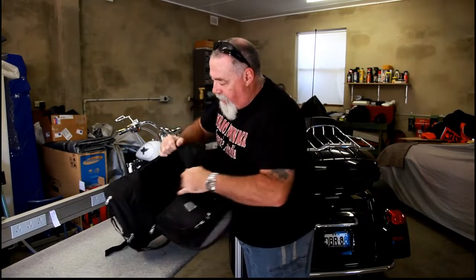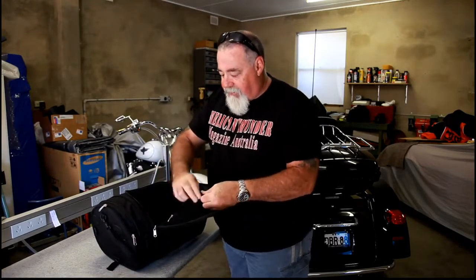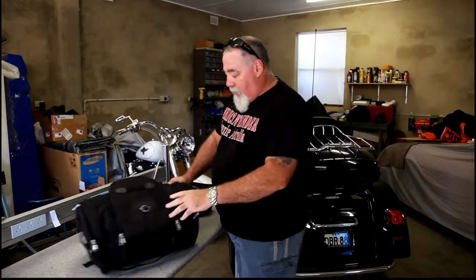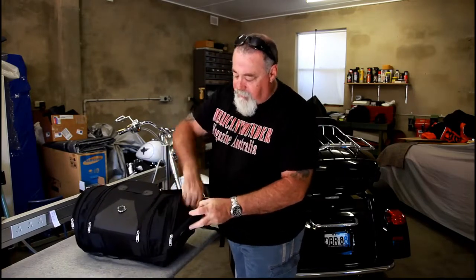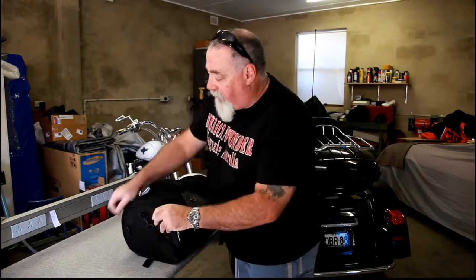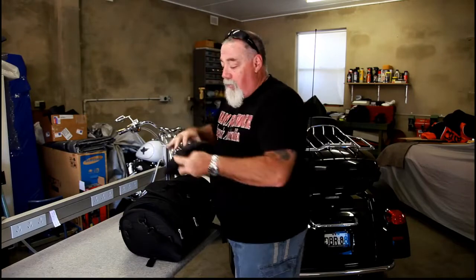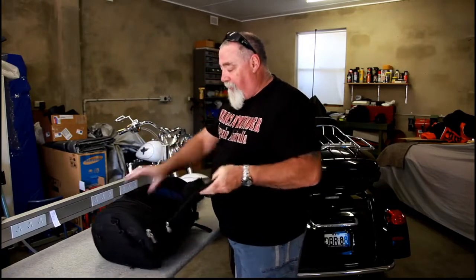There's plenty of room inside. There's a few little pockets in there as well and another little section to put things in — your mobile phone, if it's on the bike. And at each end there's more pockets. So if you want quick access, you could put your wallet or mobile phone in there. What I would probably do is keep the rain bag in one of these side pockets, just in case you need it, because it always seems to rain when you want to go away. But it looks pretty good and pretty tough.